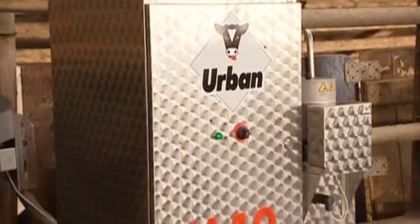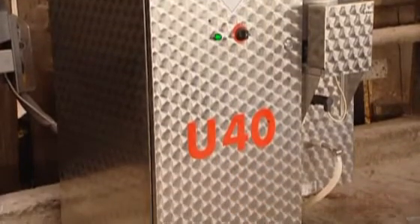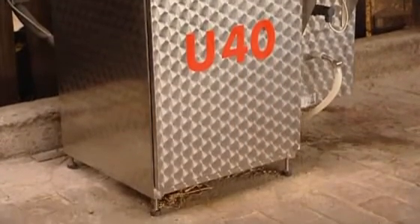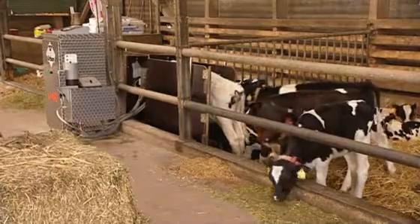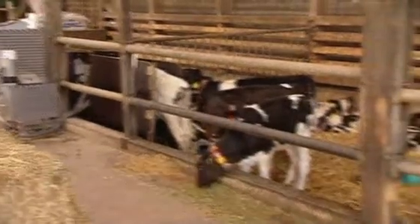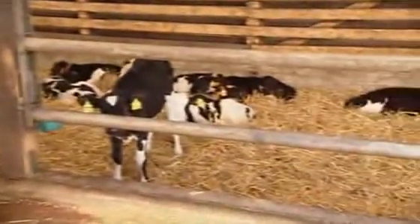All metal parts on our feeders are made of stainless steel as standard. Thus, you'll always be on the safe side. The U40 is easy to clean, durable and non-corrosive. It stands up to harsh weather, animal excrement and even frost.